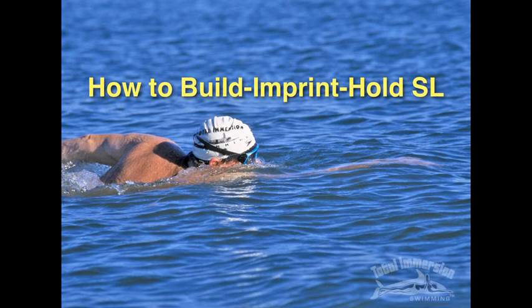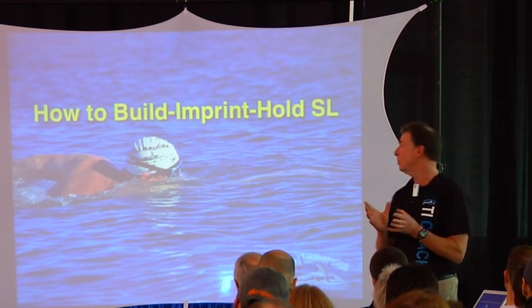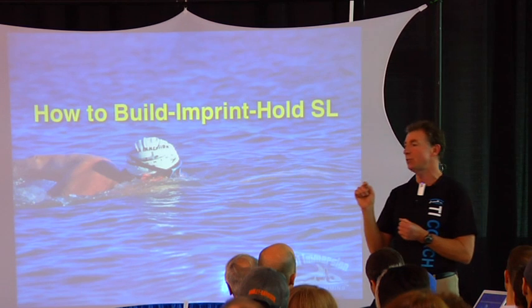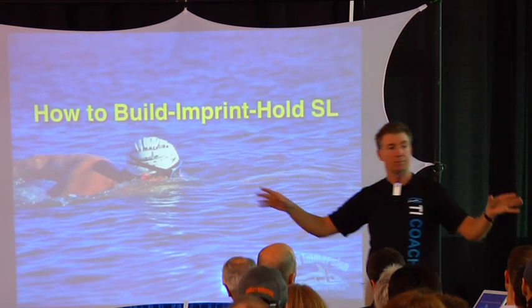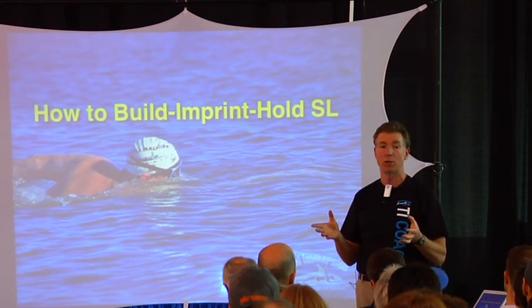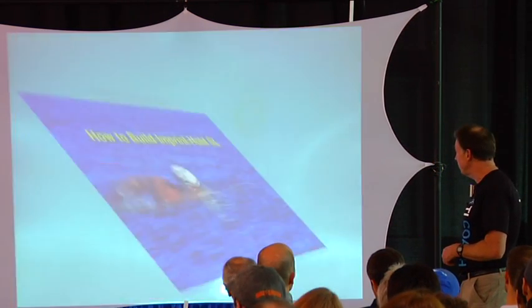If we get the idea that building and improving our stroke length, then imprinting the stroke length that we have, and then learning in a variety of somewhat stressful situations — either where we need to go faster or we're distracted by a lot of people — to be able to calmly hold and have that thing so locked into our nervous system that it won't break. We want to have a process for doing that.